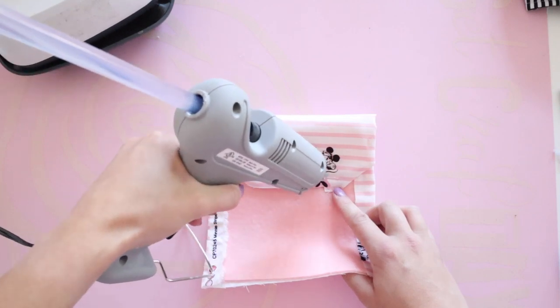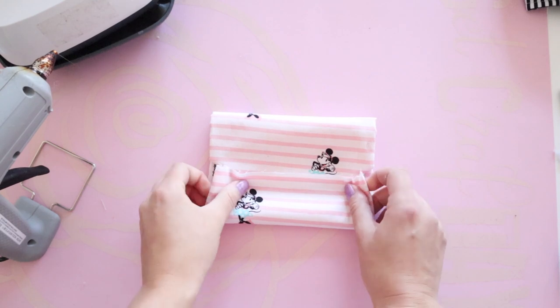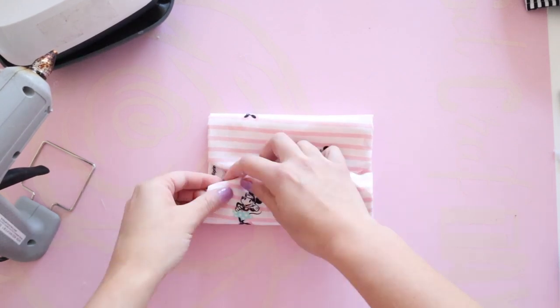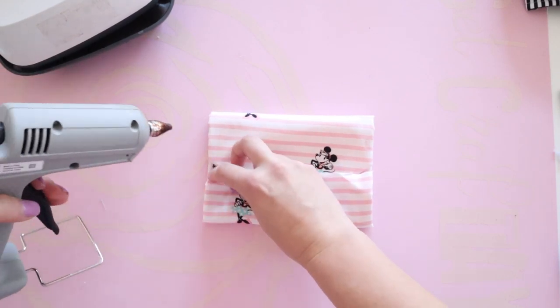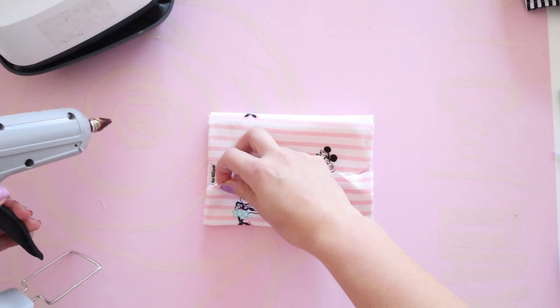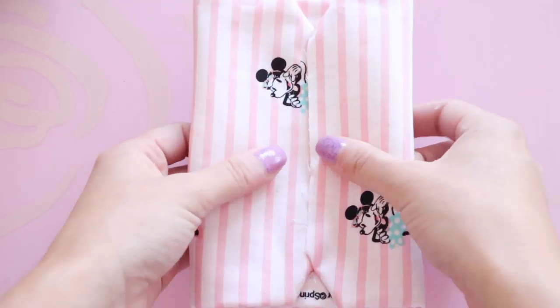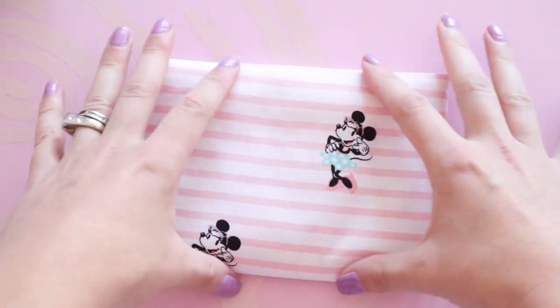This will prevent the bow from having anything stick out of the sides when we scrunch it together — this is a little important step. Now I'm going to tack a little bit of glue in the same spots but on top of the fabric, and fold the rest of the bow over in another third. Then I'm going to continue to do the corners just like on the other side, preventing it from popping out when we cinch it together. Now flip it over and make sure you have the pattern you want on the front of the bow.